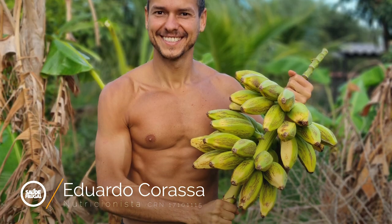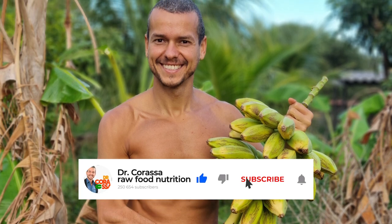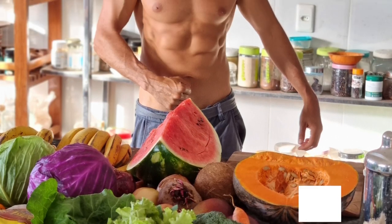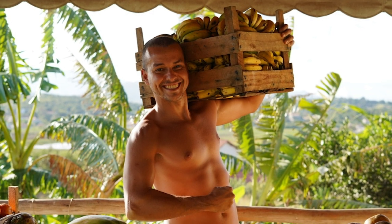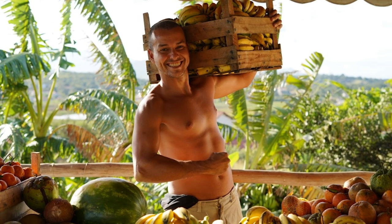Hi there, I'm Eduardo Cuaraça. I'm actually a nutritionist from Brazil, a raw foodist, and a natural hygienist for like 16 years. That means I live and thrive on raw foods, primarily fruits and vegetables, what we call a frugivore diet. And I reversed my diabetes and obesity with this.